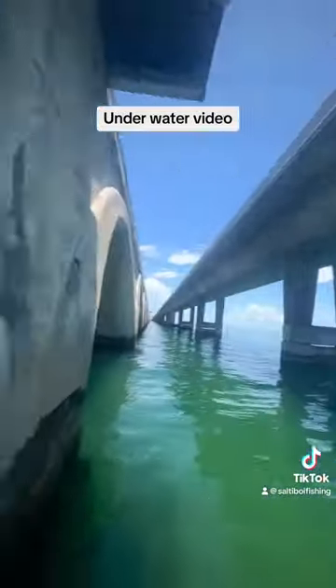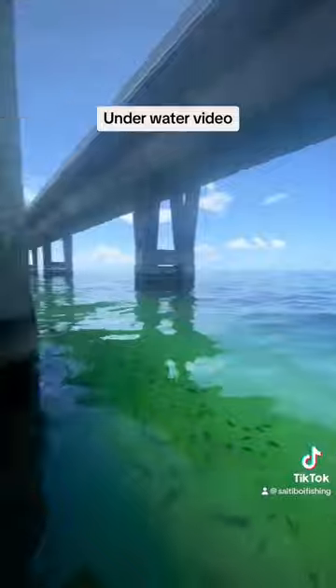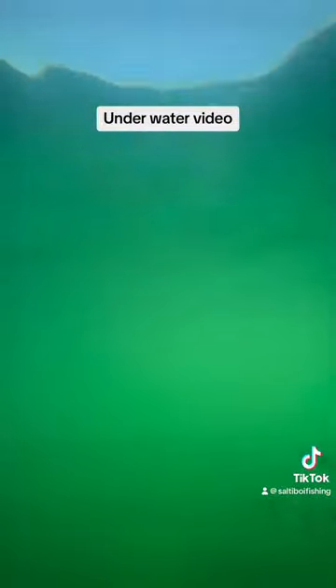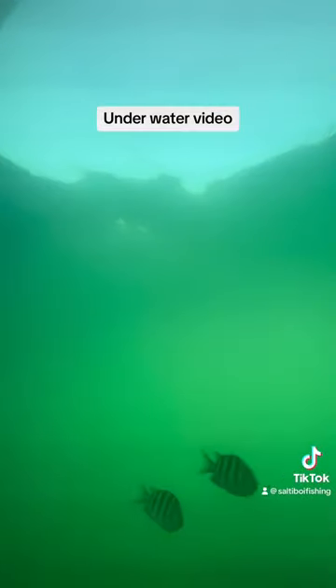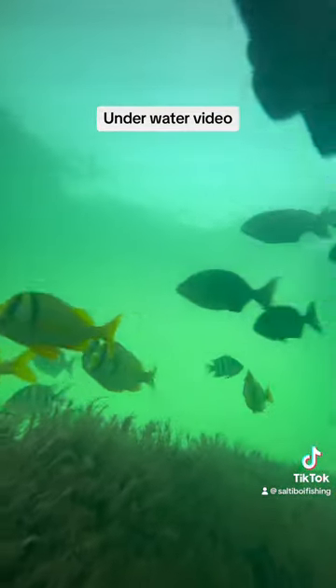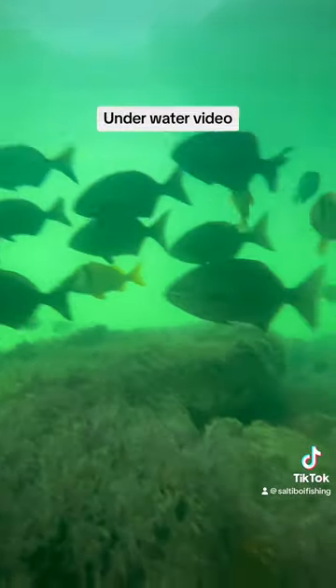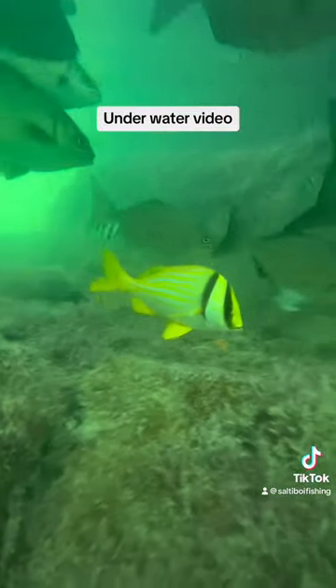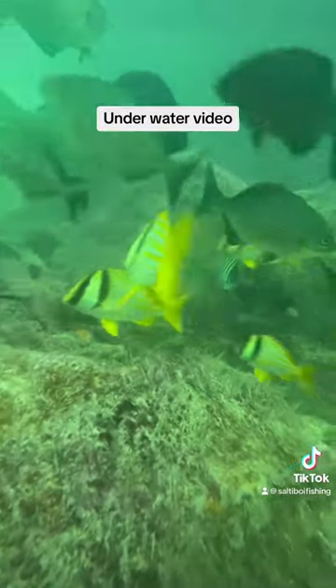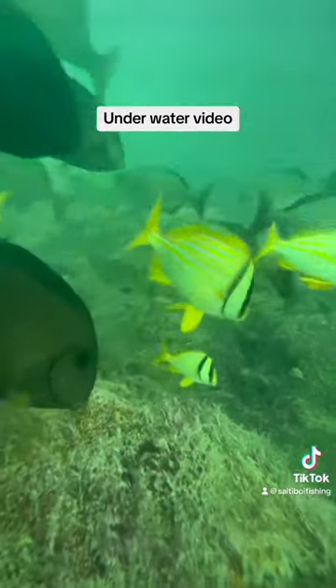Sorry if the camera is spinning and you get a little dizzy watching this, but we are dropping the phone down into the water. First you're going to start seeing some little sergeant majors — those are the ones with the four black stripes. The ones with the two black stripes and the yellow are pork fish, which are the ones that always start eating at your bait. As you can see, there's a lot of life underneath the bridges.